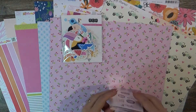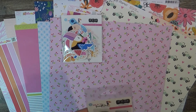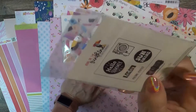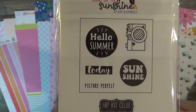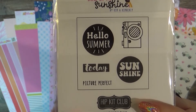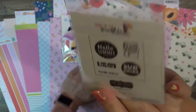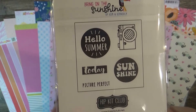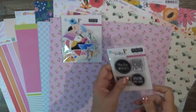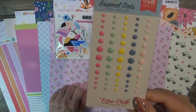They've been doing stamps lately, so Hip Kit got into the stamp game. This one is also Bring on the Sunshine — Hello Summer with a very 70s sunshine font. Other stamps say 'Today,' 'Picture Perfect' — I like little words like that. And we've got some enamel dots from Dive into Summer by Echo Park.